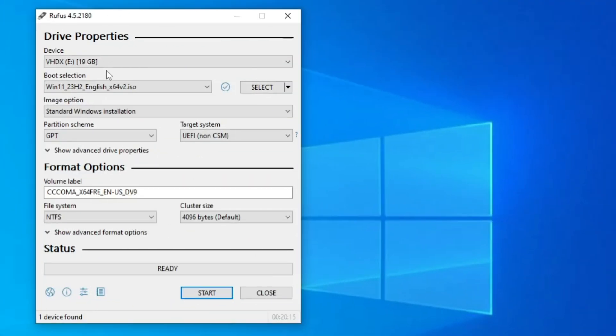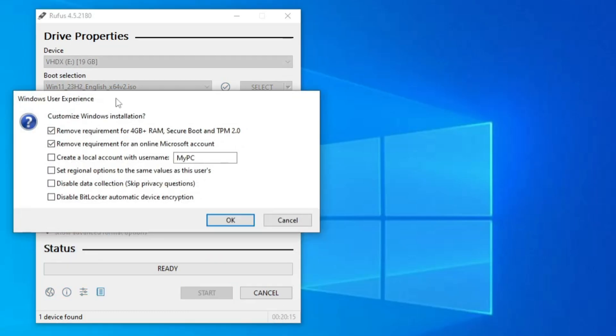Once the Windows 11 ISO has been downloaded, it will automatically appear in the Boot Selection. You don't need to make any further changes, though you can change the volume label — for example, to 'Win11'. Then click Start.